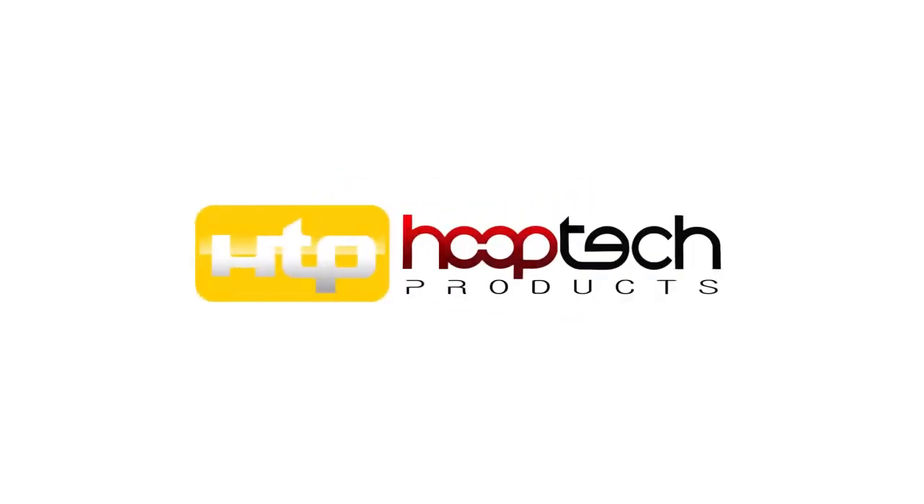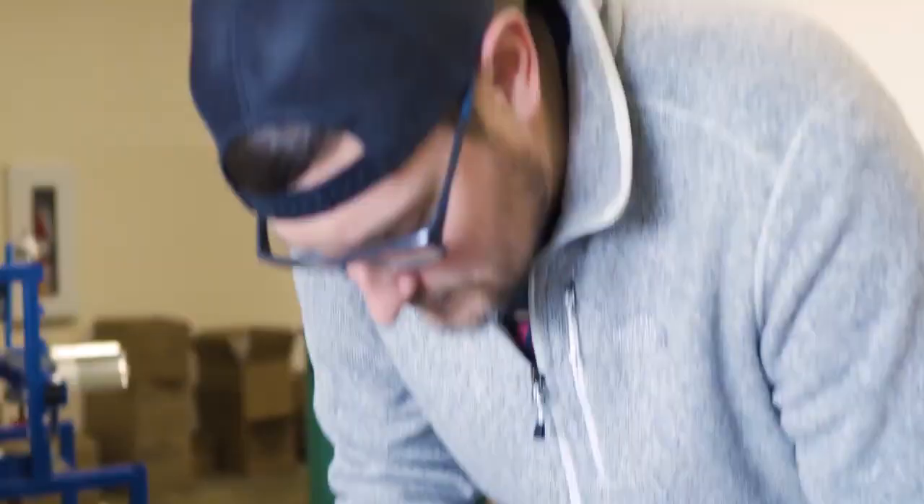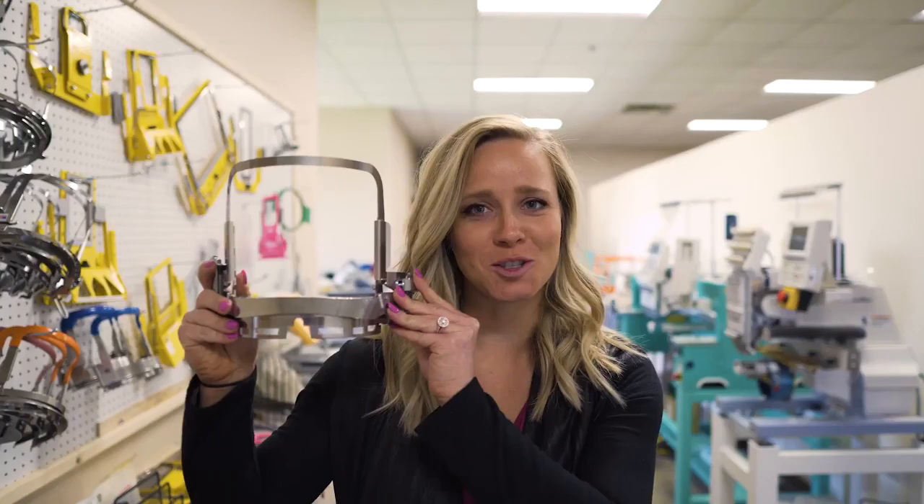In this Hooptek how-to, we will show you how to use the Hooptek Gen 2 cap frame. We've talked to a lot of embroiderers, and they all say the same thing: I hate hooping hats. We wanted to make it easier — that's why we came up with the Gen 2 cap frame.